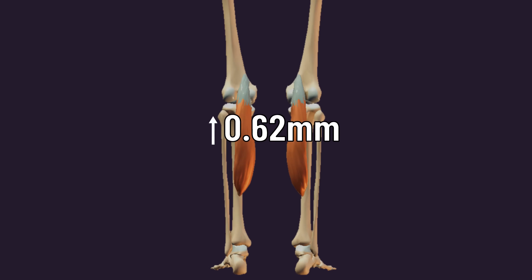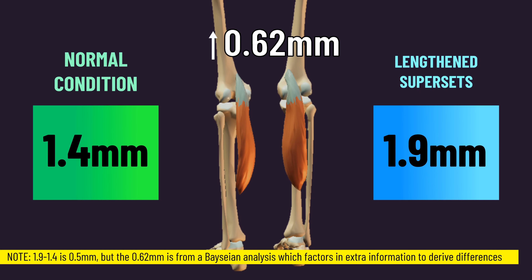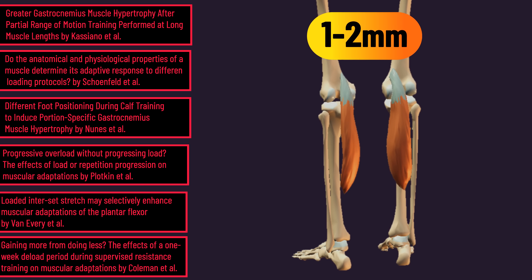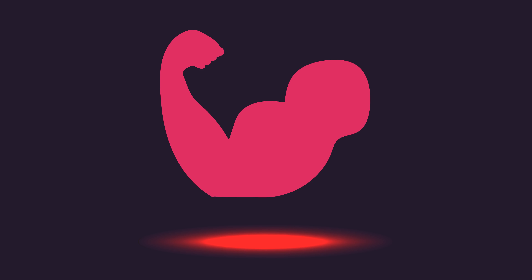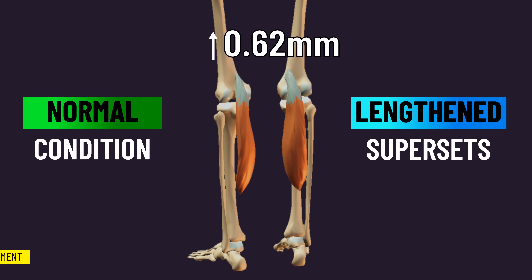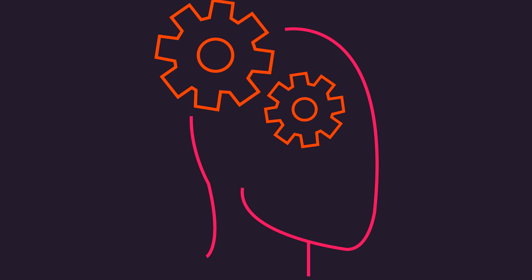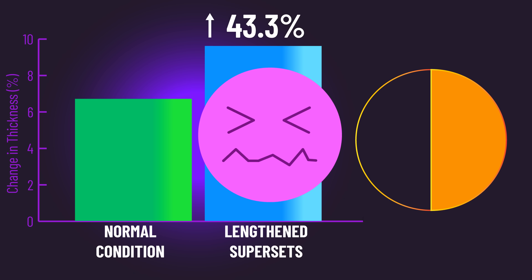Some of you may be thinking, 0.62 millimeters more doesn't sound like much. But bear in mind that both groups saw under a 2-millimeter average increase in thickness of the medial gastrocnemius. Multiple studies on calf growth tend to find between a 1–2 millimeter increase in gastrocnemius thickness after 6–10 weeks of training. Muscle growth is a slow process. Considering this, an extra 0.62 millimeters — which was 43.3% more growth — is probably not meaningless, but it may depend on your point of view. Fascinatingly, the authors reported that around half of the subjects felt this extra growth was worth the discomfort of lengthened supersets.